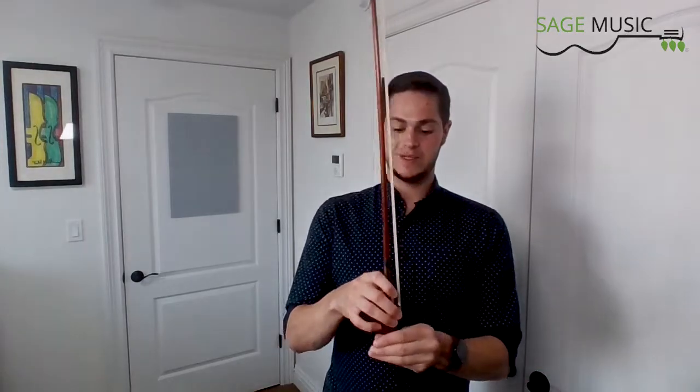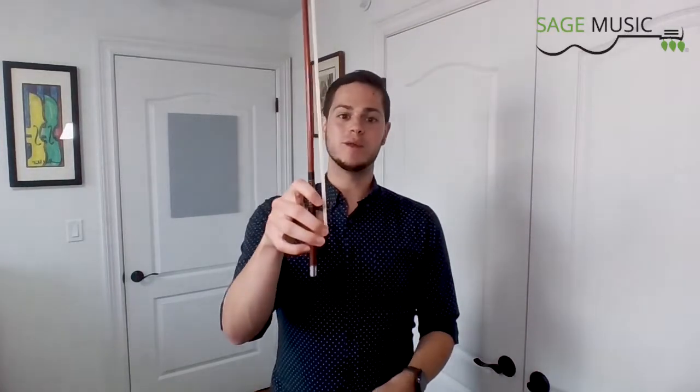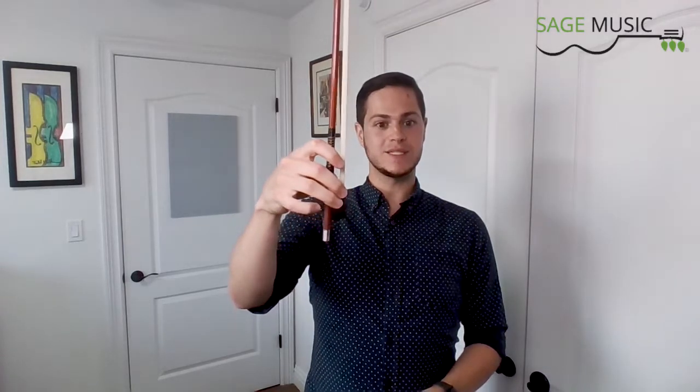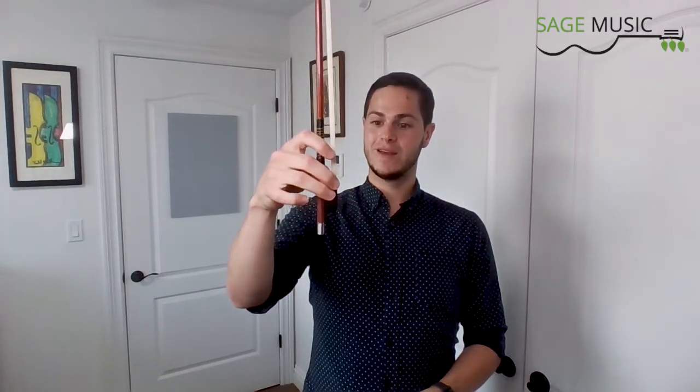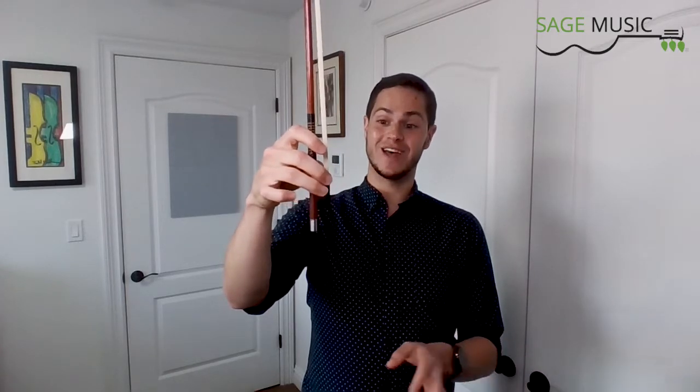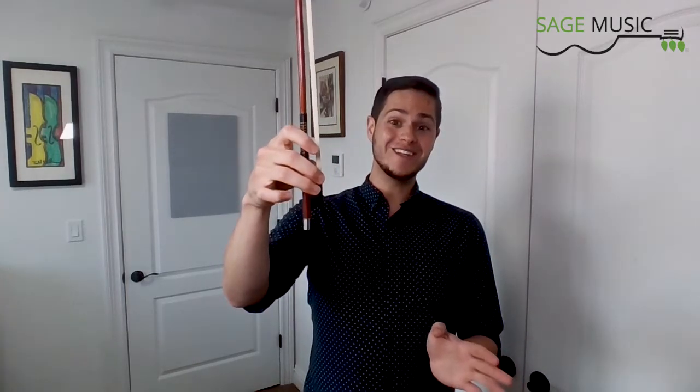So here's how we do the Pinky Taps. Grab your bow, set up your bow hold, and point the bow towards the ceiling. Then tap your pinky in the same exact spot repeatedly. Try to keep it curved throughout the entire exercise. Do about 30 to 60 seconds of taps every day. If you do that, you'll see improvement in your pinky placement and your overall bow hold in no time.